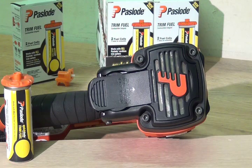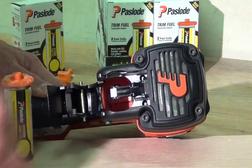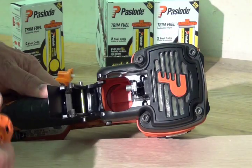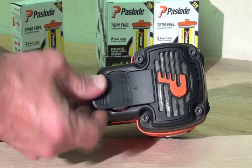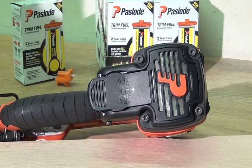Loading the fuel cell in the new 16 gauge lithium ion finish nailer is quicker than ever using our new Quick Load Fuel System. Simply open up the fuel compartment door, tilt the fuel block back, and insert the fuel cell in the tool's fuel compartment. Align the fuel block on top of the fuel cell and close the fuel door. It's that easy and you're ready to start nailing in just a few seconds.